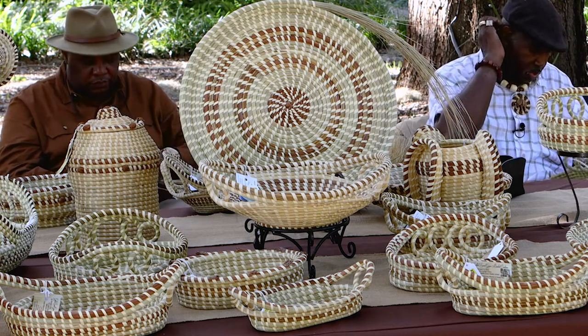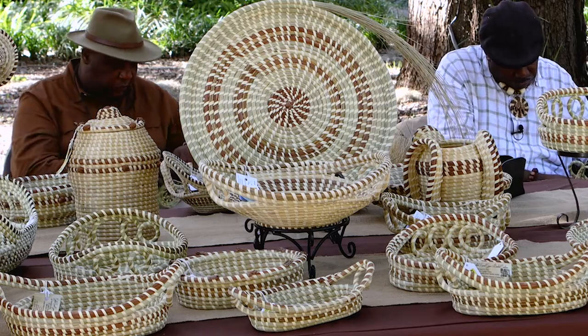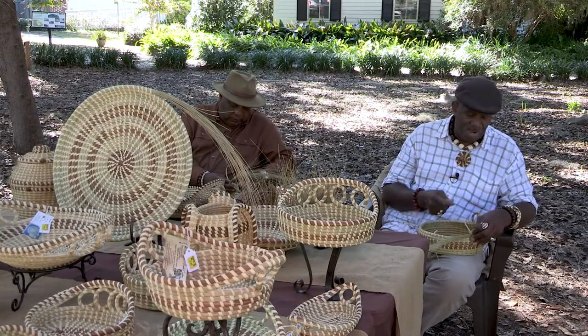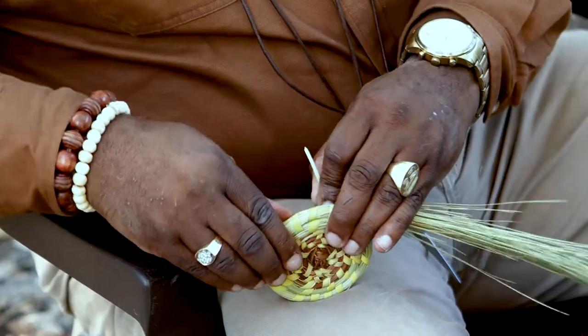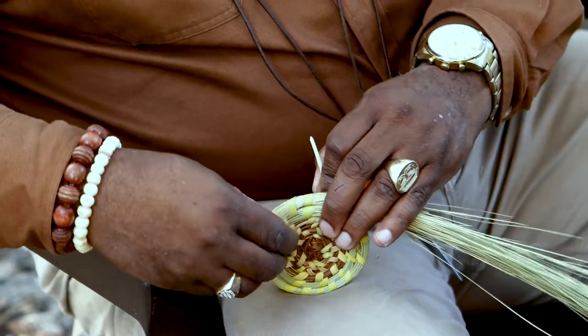We're hoping to be able to pass this art form down to another generation. Any children that are interested in learning or wanting to know about how to do the baskets, we're willing to teach so that it'll be passed down to another generation. There's no set pattern to any of our baskets and an average piece will take about two to three days, all depending on your size and detail.